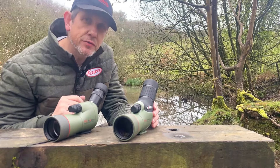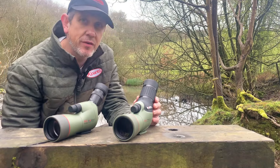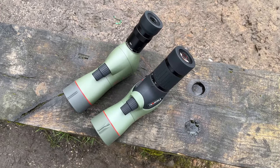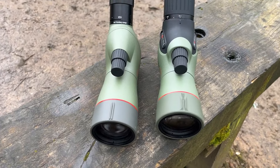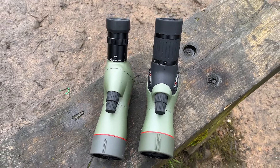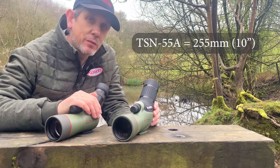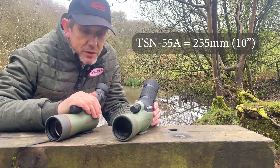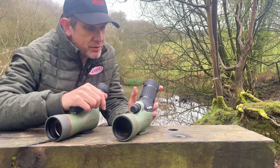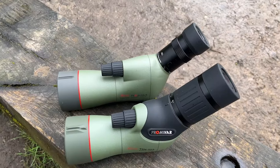Comparing the size of the two models, we've actually managed to get the TSN 55 a little bit shorter in body length. The 550 came in at 271 millimeters for the angled model, measured from the objective to the end of the eyepiece. With the 55, our optical engineers have shortened that down to 255 millimeters on the angled version, saving some space and making it a little bit more compact.